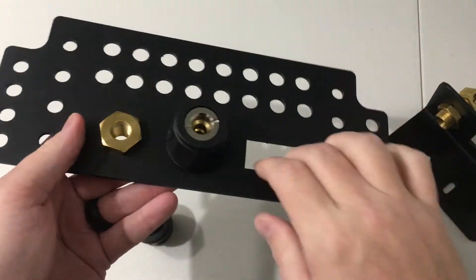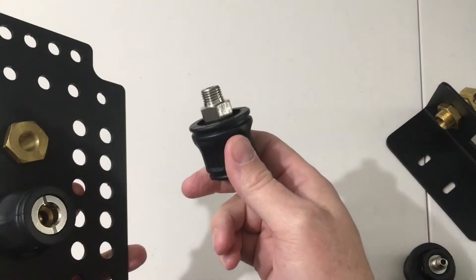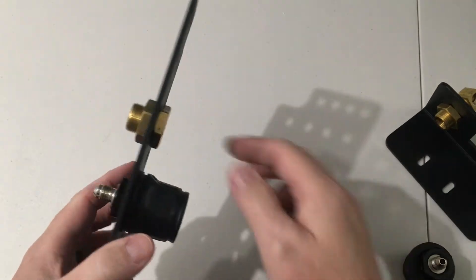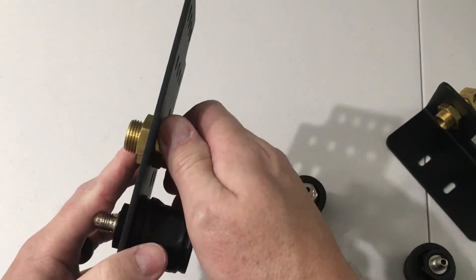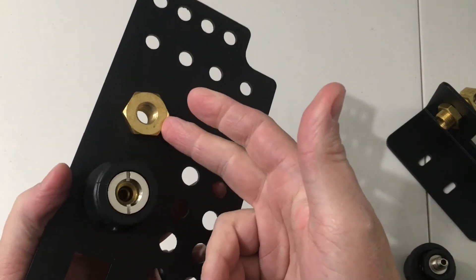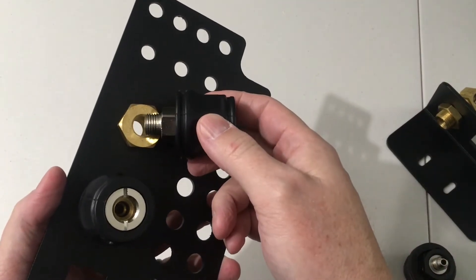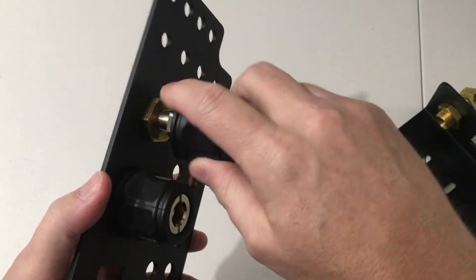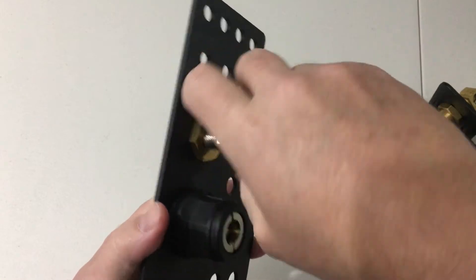Now if you did want to use another type of air chuck, especially the quarter-inch NPT one, you need what is called a bulkhead fitting. This threads into the three-quarter inch holes, and what that does is give you the ability to thread in the quarter-inch NPT air chucks.